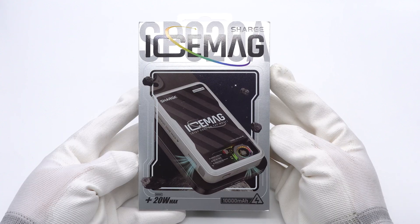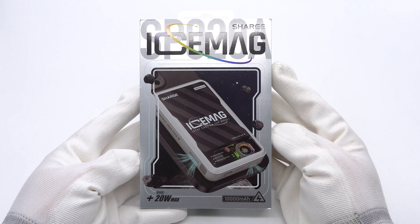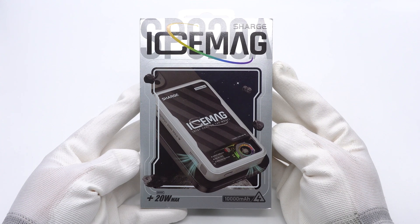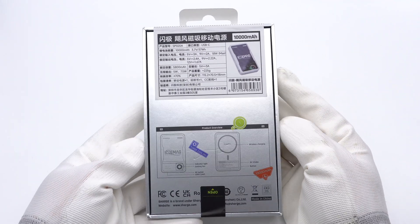On the front of the box, there is a scene of the power bank wirelessly charging a phone. The brand and model of the power bank are printed on the top. The capacity of 10,000mAh and the maximum power of 20W are also printed below. The specs label is pasted on the back, which we will talk about later.